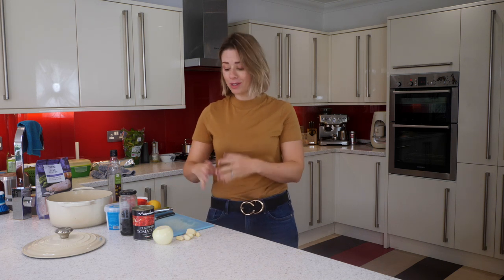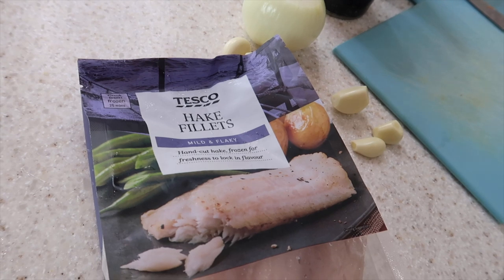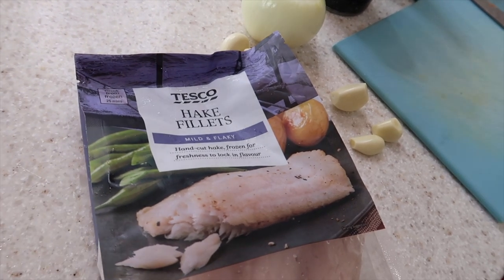There are hardly any ingredients you need for this meal. You just need an onion, some garlic cloves, a tin of chopped tomatoes or passata — whichever you prefer — some black olives, and some fish. I use this fish which is actually frozen; it's hake fillets just from Tesco's.